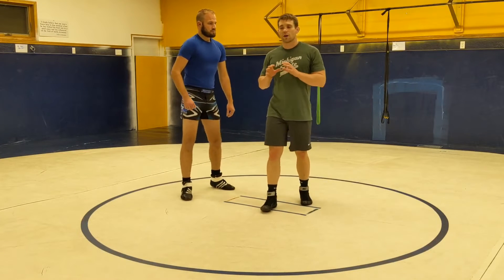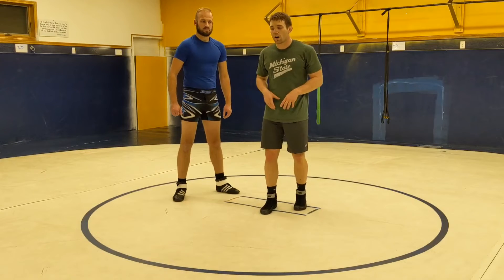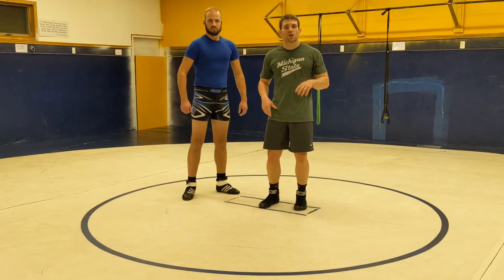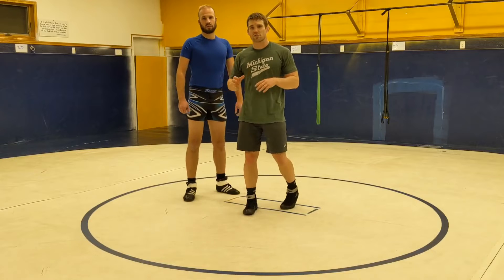I'm Tyler Dickinson. I want to go over the details of what we should do, what kind of position we should be in, which way we turn once we get to our feet off of a stand-up. I'm on bottom, I explode up, I get to my feet — a lot of mistakes can happen once we get there, and I'm going to clear some of those things up.